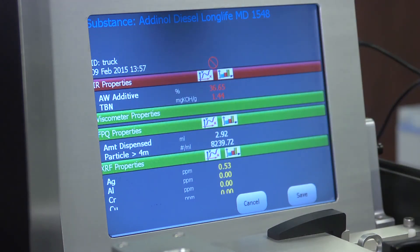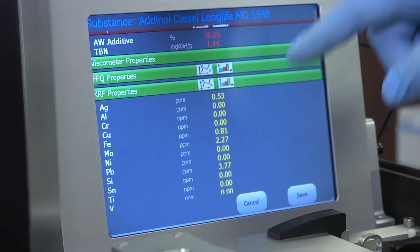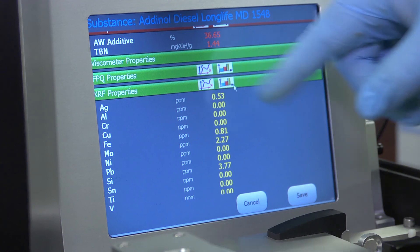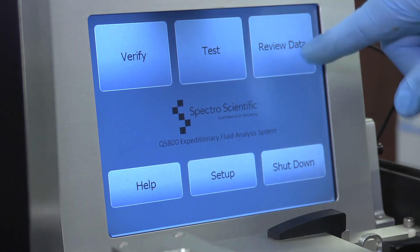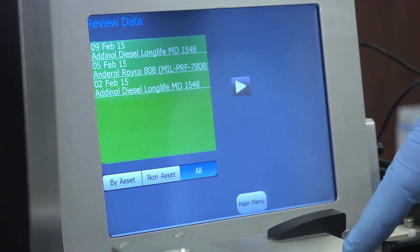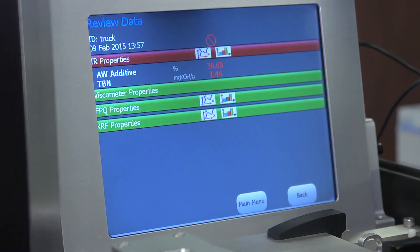I can look at my system up close, view any particular spectra I want to examine, and in the case of the metals I can look at those up close as well. If I have a series of trends, I can look and see the trends over time. Once I've reviewed this, I can save my data. I can then go back and review the data I just ran and recall any previous sample. If I want to send this data for further analysis, I can use a standard USB to export it to my desktop and manage it using Fluid Manager desktop software.